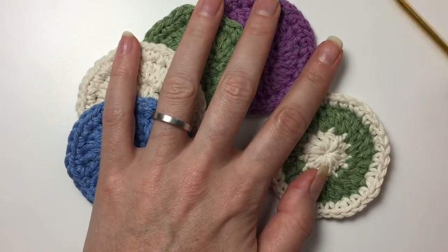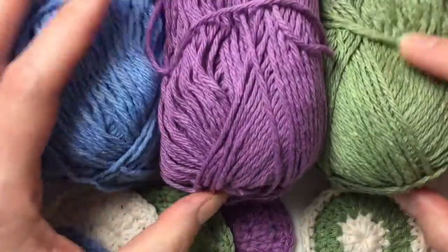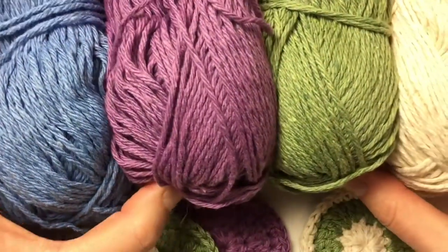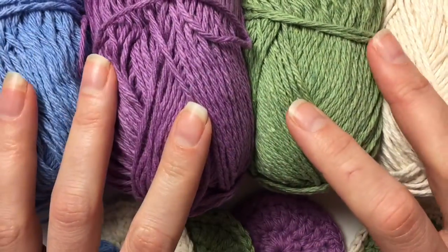Now in a previous video I think I was a bit dense or I was not awake or something like that, because I managed to misname the colours.